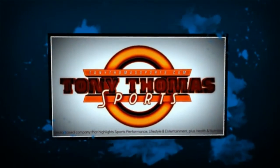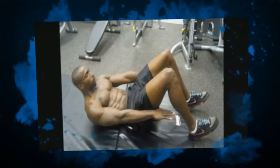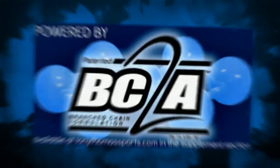To stay updated with Tony Thomas Sports Media, please subscribe to our YouTube channel. You can follow me at Tony Thomas Sport on Twitter, and also like my Facebook page, Tony Thomas Sports. Don't forget to read the description to get the materials required for this performance series. Looking forward to doing many, many more.